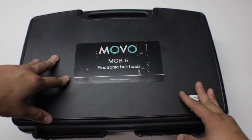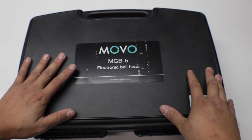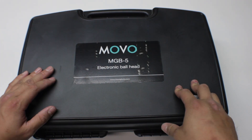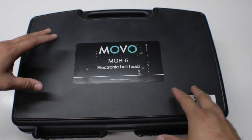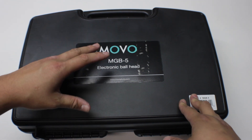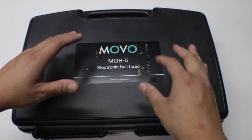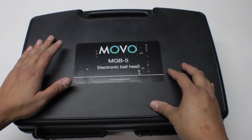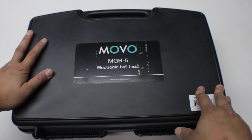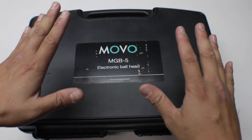What's up YouTube, I'm Jefferson with the Starter's Page and I have a super awesome product to show you guys. This is the MobilePho MGB-5, it's an electronic ball head, which essentially allows you to remotely control your DSLR — you're able to pan or tilt it. This is going to be just an unboxing video, so make sure you guys keep an eye out for the setup video and the full review. Make sure you guys subscribe to be notified.